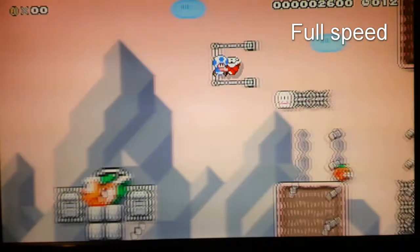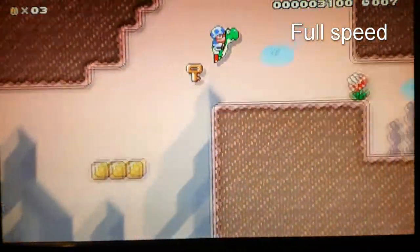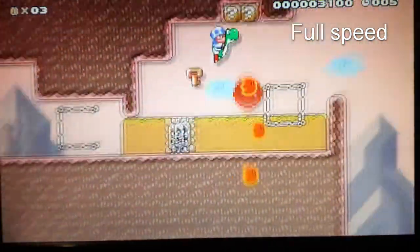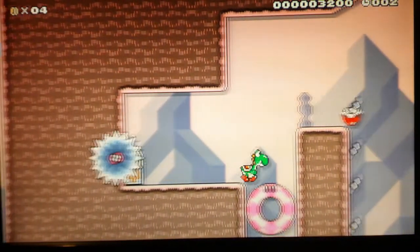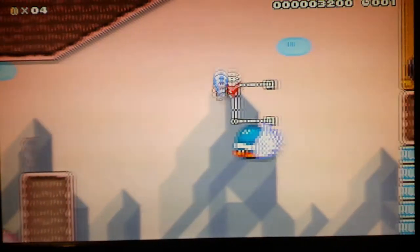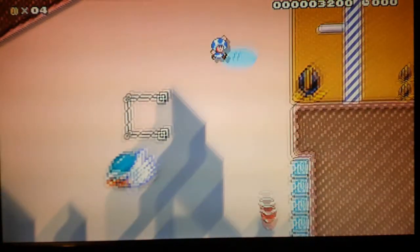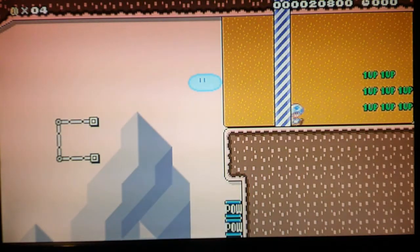Here's what I just did in full speed. Now the saw kicks me out of Yoshi so that I cannot cheese the level. I grab the red shell, throw it before I hit the buzzy beetle, jump off the buzzy beetle, and the red shell will clear the way from the enemies by hitting a power block.